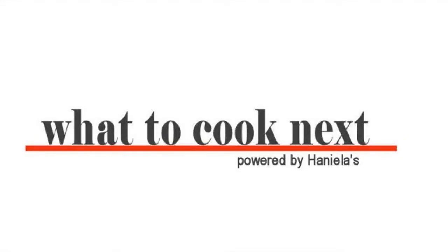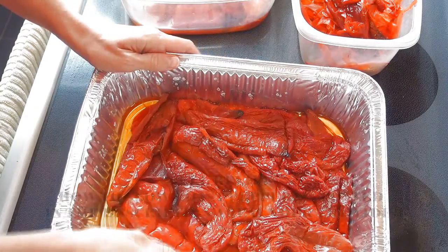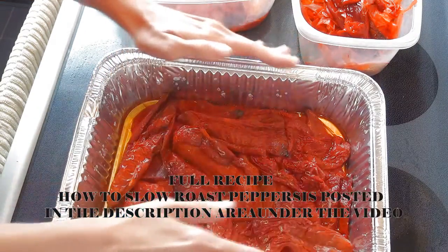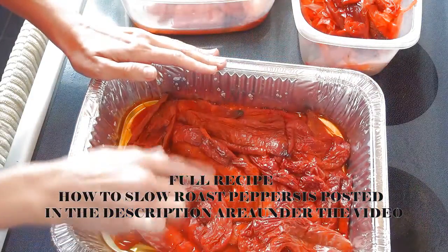Hi guys, welcome to What to Cook Next. In this video I'm going to show you how to prepare red peppers for making red pepper paste. When making red pepper paste I usually work with 20 to 30 peppers at a time, so I like to slow roast them in order to remove the skin.